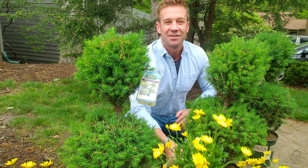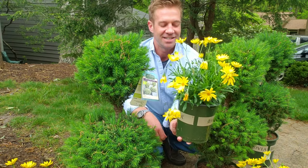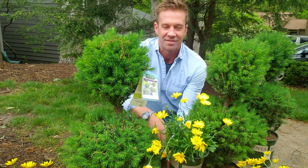And we wanted to add some lively color. These are bright and colorful — these are African daisies, voltage yellow African daisies. So three of these and three of these.